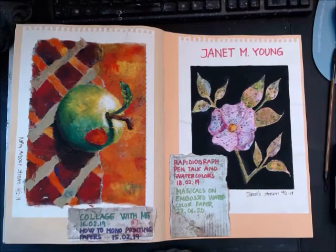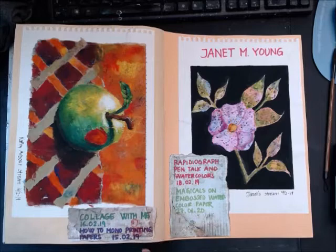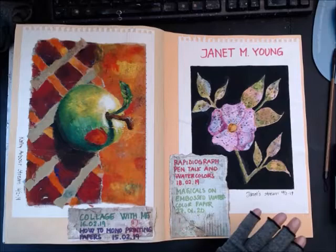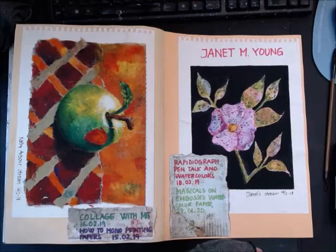I also pasted in content from streamer Janet M. Young — she's the queen of making textured paper with inktense, magicals, and watercolor. She creates these abstract sheets throwing on lots of colors and shows how to use them as backgrounds for negative painting. I really subtract so much from her streams.